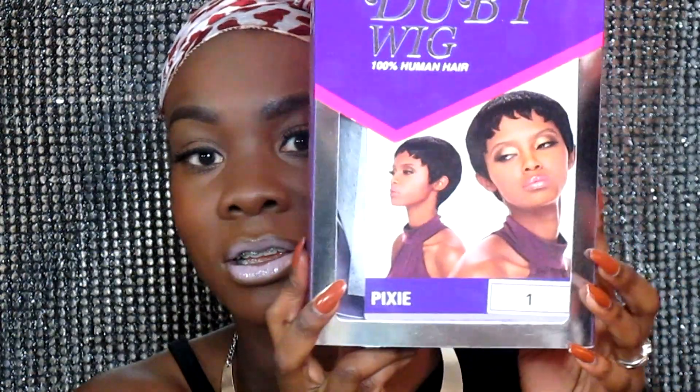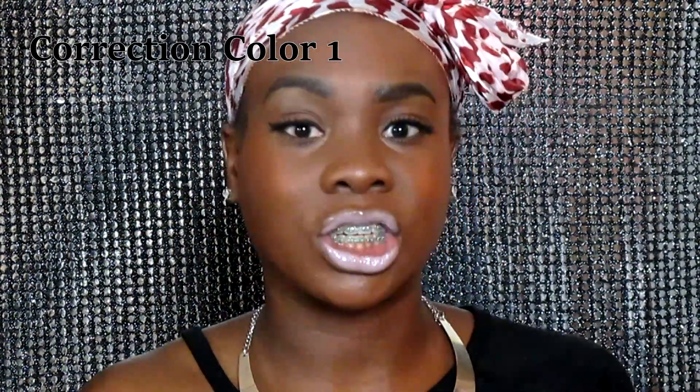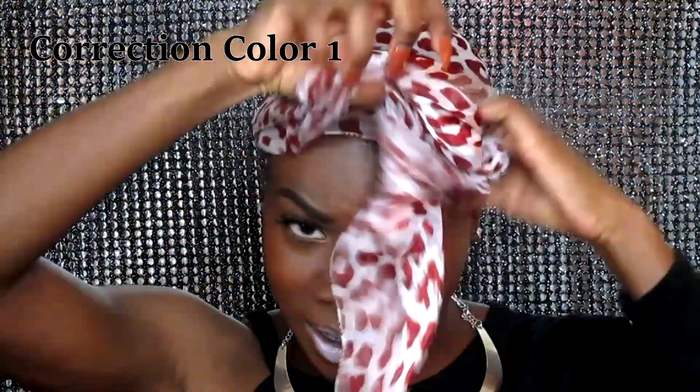I decided to purchase this baby here. I got her from wigtypes.com — I believe she was like $15 or so, I'm not exactly sure, but I will leave all the information in the description box below. I got her in the shade 1b.